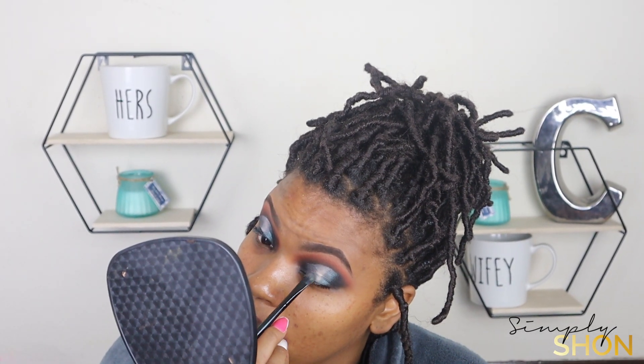We're going to jump right over to that green shimmery color from the Juvia's palette. I'm going to add that to both sides and blend it in with the black so that there's a smooth transition. Then I'm going to grab that white shimmery color and pop that right in the middle, making sure I blend that really well with the green. You want to make sure you're using all three of those brushes and that all those colors are blended really well.